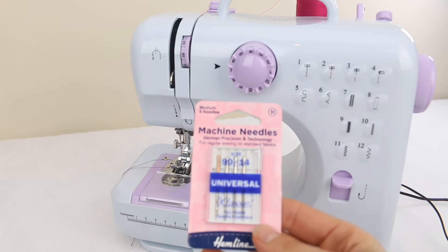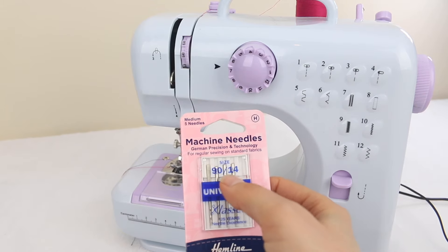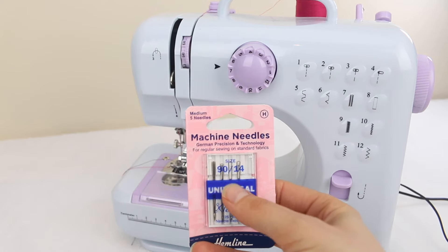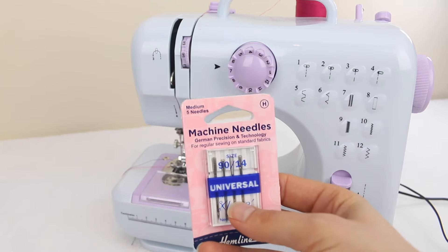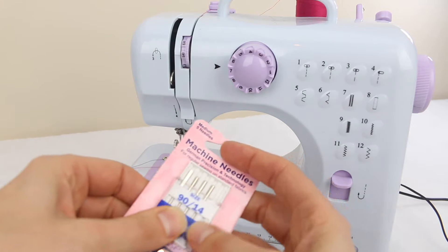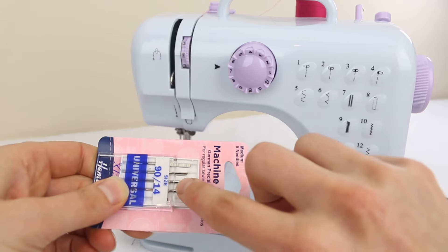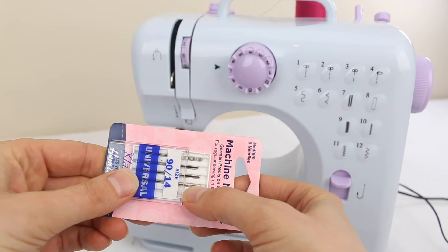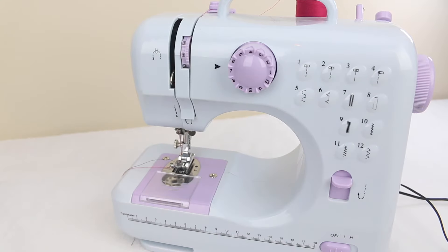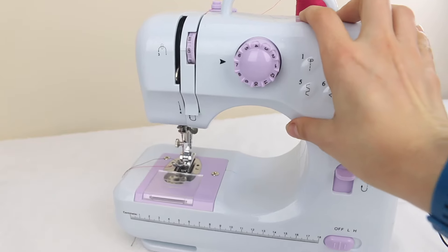I would recommend using a universal size sewing machine needle, size 1914. This is the size that the machine actually comes with and it's a durable needle that will be able to be used for most sewing projects. If you're not sure of the needle size, have a look at the tip of the needle on the rounded side at the top — it'll have the size engraved on there, if your eyes are good enough to see it.